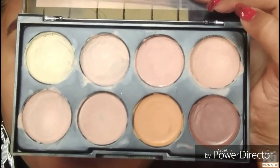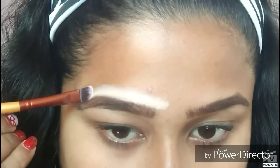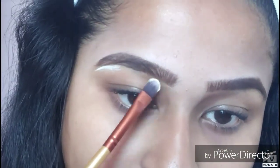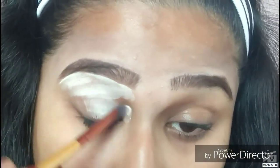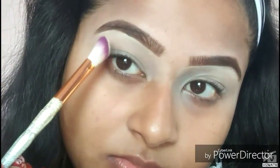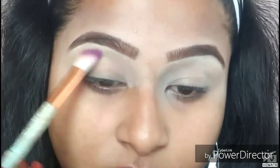Taking the Kiss Beauty highlight and contour palette, I'm taking a shade and carving out my eyebrows. Then I'll take the lightest shade — a yellow undertone shade — and carve out my eyebrows again. I'm applying the same concealer on my eyelids as my eyeshadow base and blending it out. Then I'm using the Maybelline Fit Me loose powder in shade 15 Light to set my eyeshadow base.